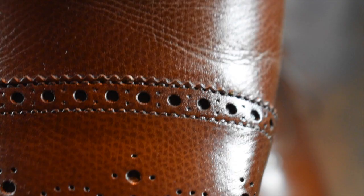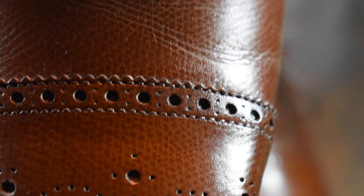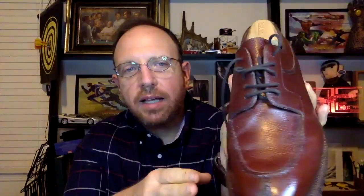Welcome to Wisconsin Shoe Guy. Here we do unboxing videos, discuss general shoe knowledge, do 'worth the price' videos as shoe reviews, and we do shoe battles comparing shoe to shoe so you can understand the differences. I also speak to experts in the field.